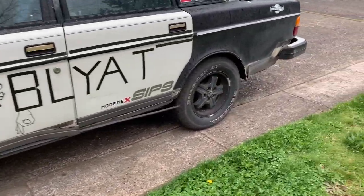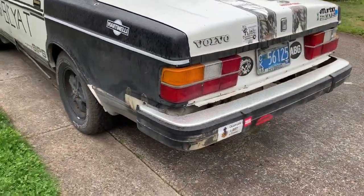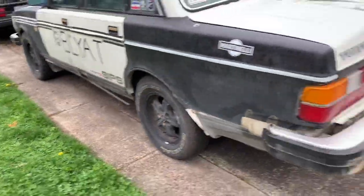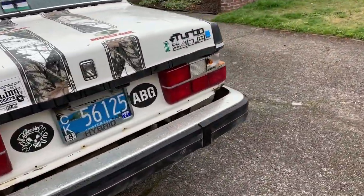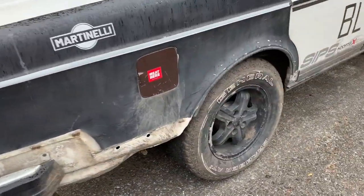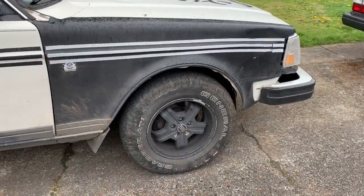I got back several months ago from King of Hammers and the car's a little banged up. There's definitely more underneath all this that is very, extremely fuckered.